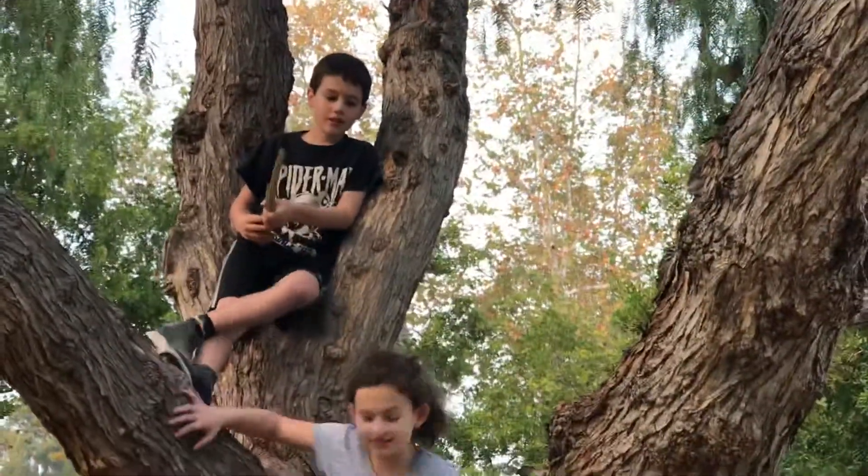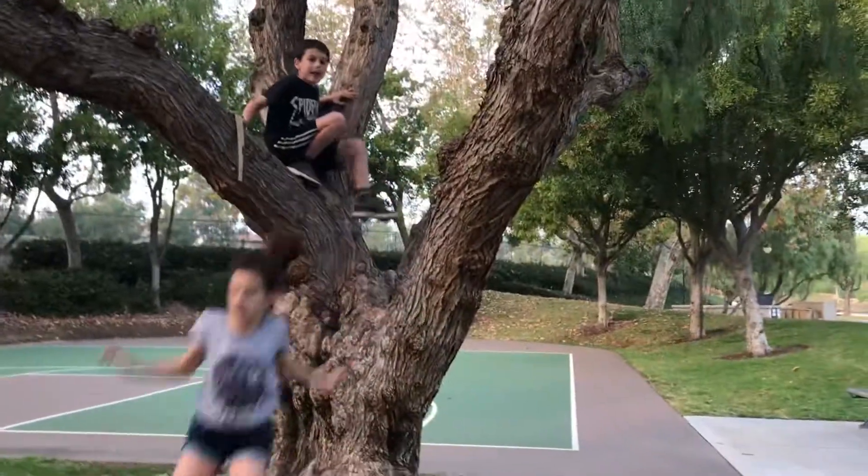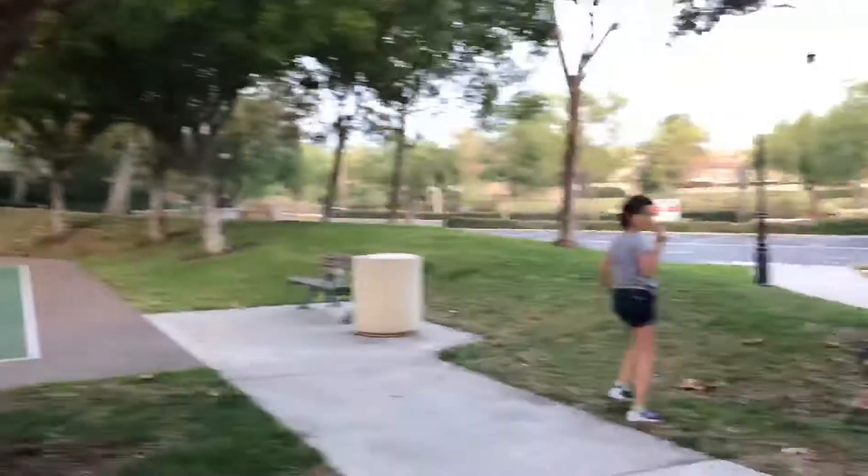Now let's climb another tree — that one over there. So we're now going to be climbing that one, and we're going to be teaching a little about storage. Let's go!